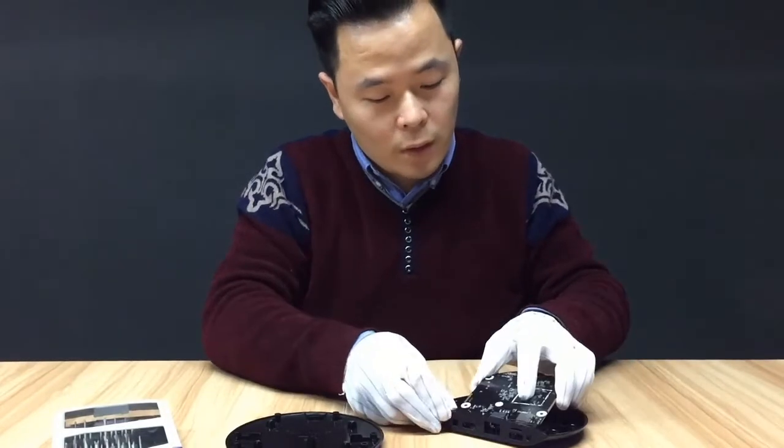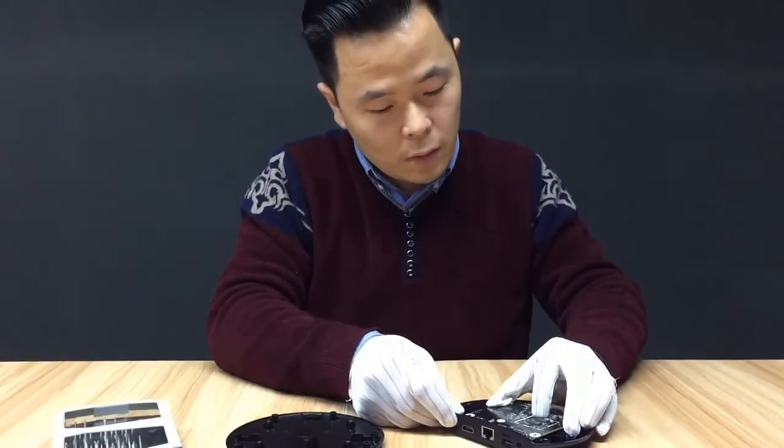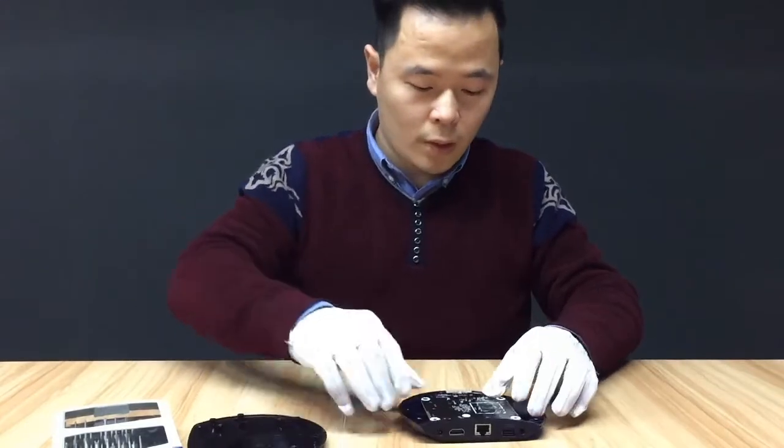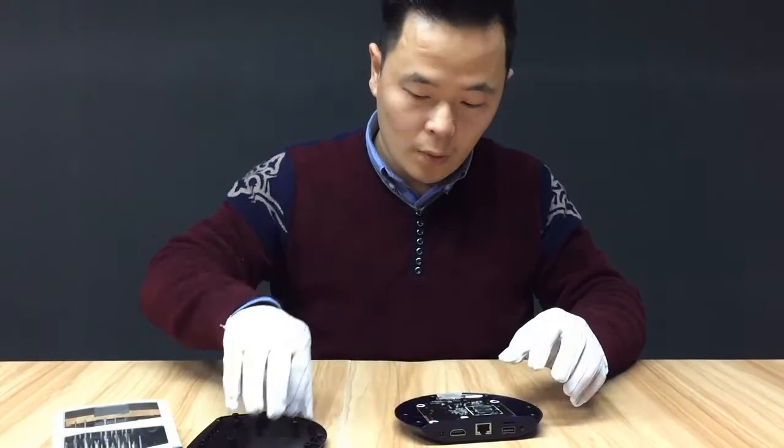Here we can see my co-worker putting the Memo Box back together. Again, the guitar design folds into place nicely — it matches up and clips in very nicely.